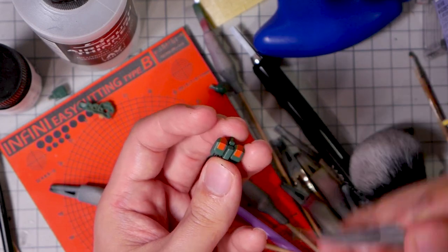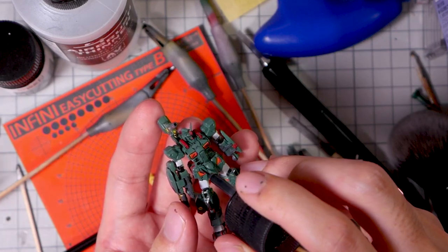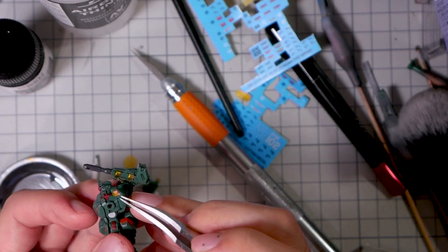After everything is painted, we can confidently paint the panel lines since we know that all of them are deep enough. There aren't a whole lot of large empty spaces for decals, so I just have a few going here. One last coat of matte clear, and we're done.